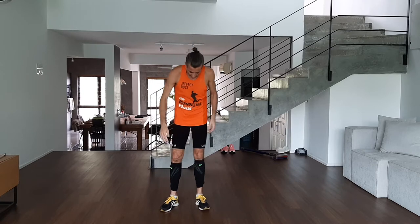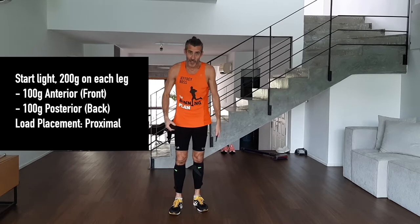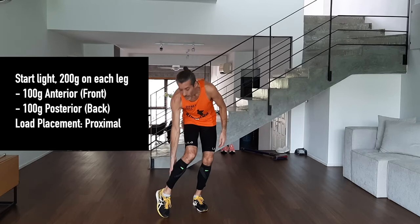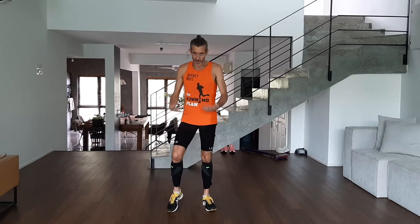I'm going to show you 12 drills today. In terms of the Lila gear, we're going relatively light — I've only got two weights on each leg. These are 100 grams each, so 200 on each leg, 400 in total. I'm putting one on the front, one on the back, loading it proximal — so the weights are on the top rather than the bottom part of the leg. That makes it a bit lighter, a bit easier. You don't want to load too heavy, so go nice and easy.